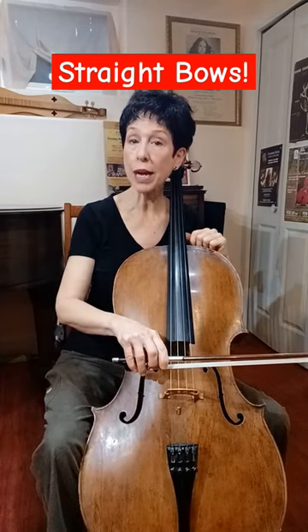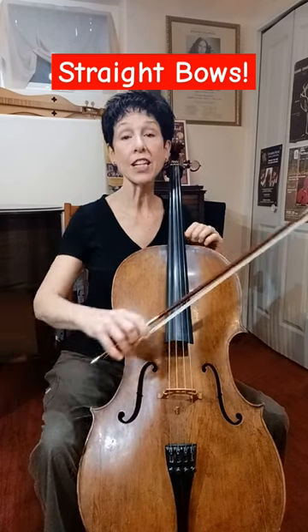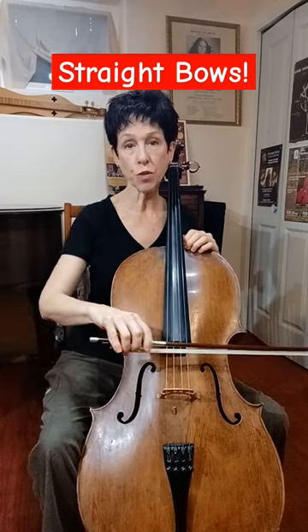When you play on the C string, you want to pull your hand back. When you play on the A string, you want to pull your hand forward. D and G are pretty much straight across.